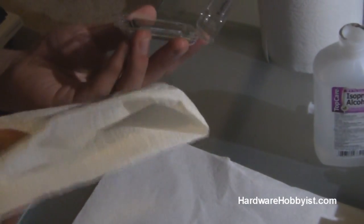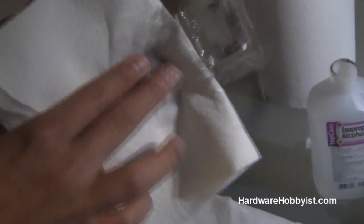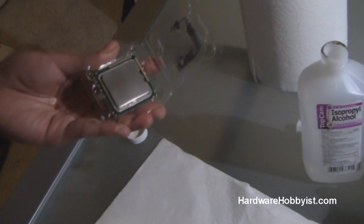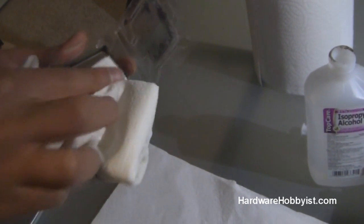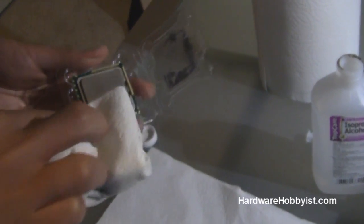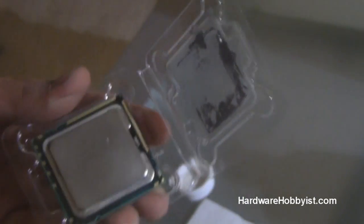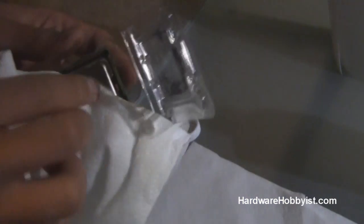For some stuff at the edge, you could use Q-tips or whatever, but the majority of the time if you just have a nice cloth and you're really thorough about cleaning the surface, you should be good. You need rubbing alcohol because it basically dries off without leaving anything behind except for a nice shiny surface. So that's how you clean a CPU, whether it be from accidentally putting fingerprints on it or that it's just an old chip.